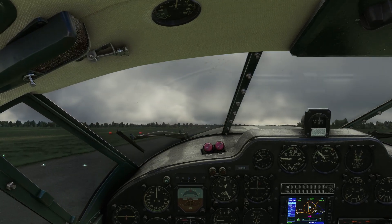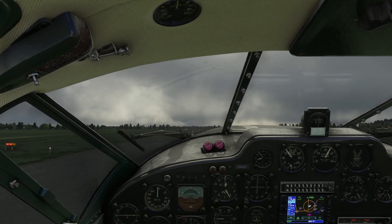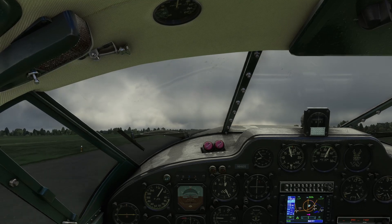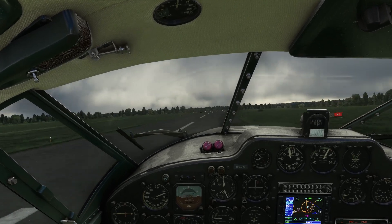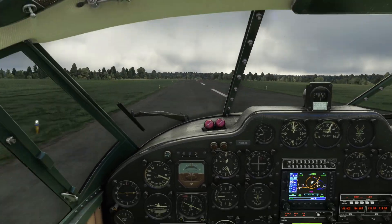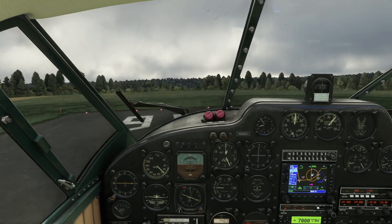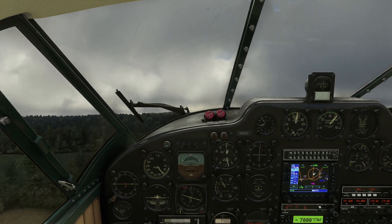Full throttle, drop the flaps to take-off position. We'll ignore the stall warning until we're in the air, then sit back and rotate — mind the trees.